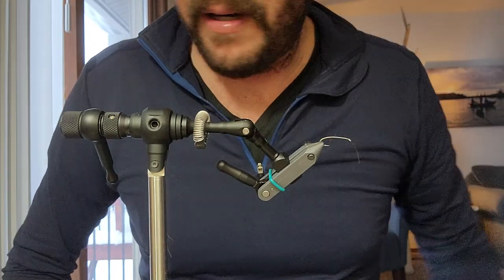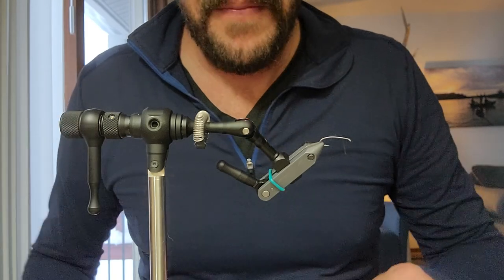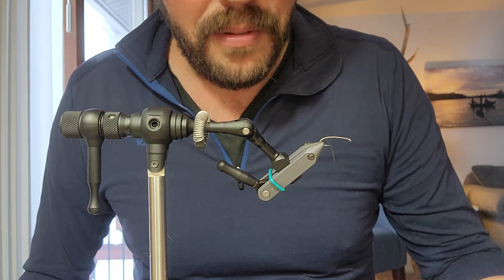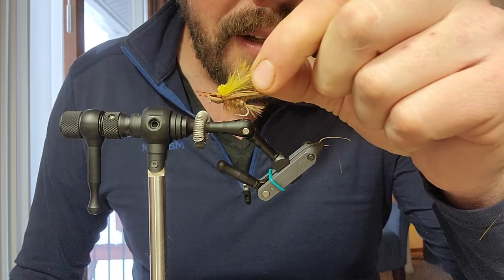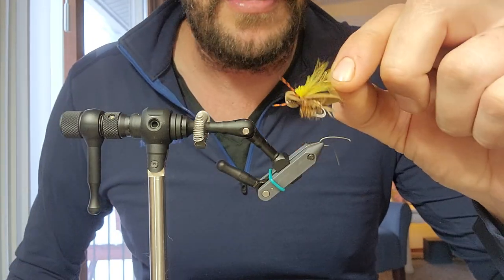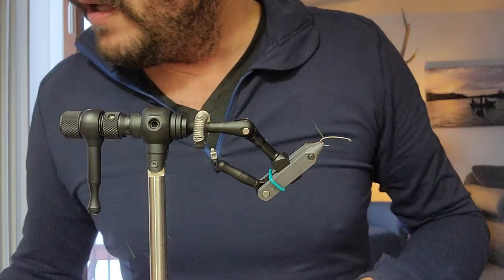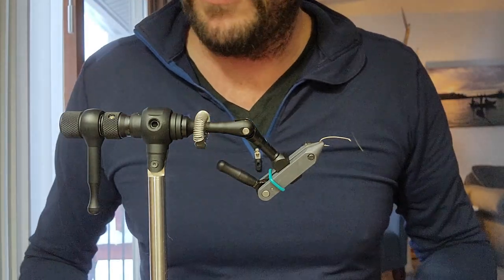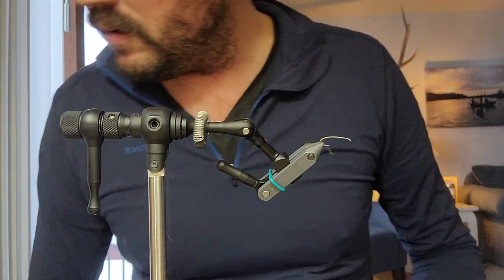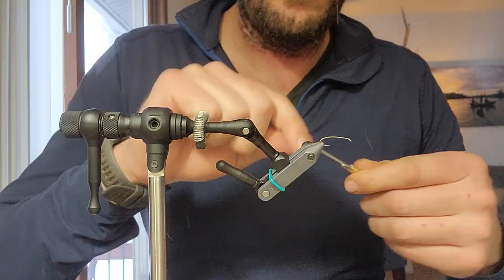Hey, what's up guys? Since nobody helped me figure out what the hell this thing is, I got asked by about 15 people about this little terrestrial pattern I tied this weekend. Anyways, super freaking easy thing. I'm sure somebody else already has it — I'm not claiming nothing. Here we go.